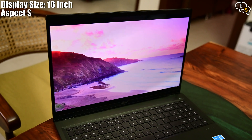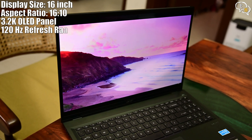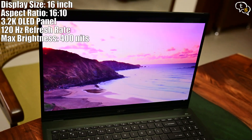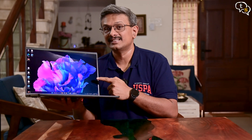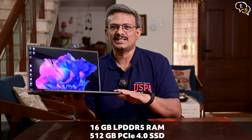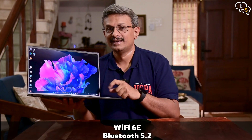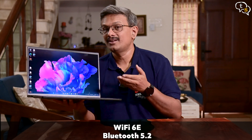The laptop features a gorgeous CineCrystal 16-inch 3200x2000 WQXGA Plus OLED panel. Max brightness is 400 nits, refresh rate is 120 Hz, RAM is 16 GB, and storage is 512 GB. Connectivity includes Wi-Fi 6E and the OS is Windows 11 Home.